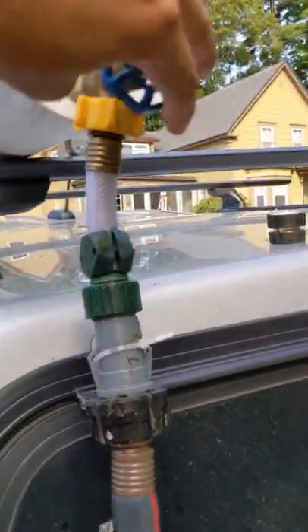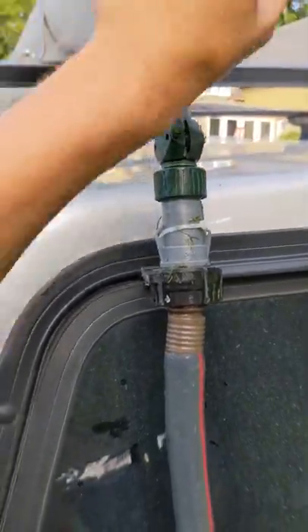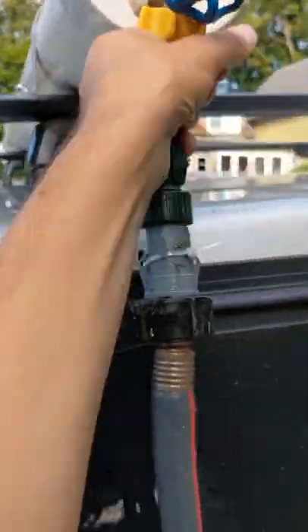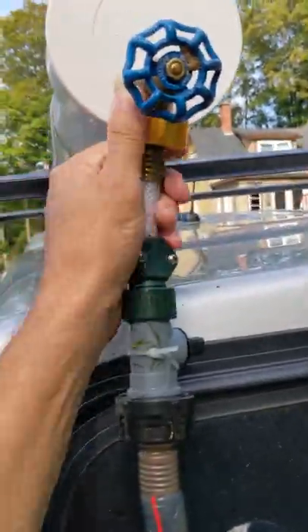So it's done filling. We're going to shut this valve off completely, and then we're going to open this. This is a hard part because this is technically under pressure a little bit.